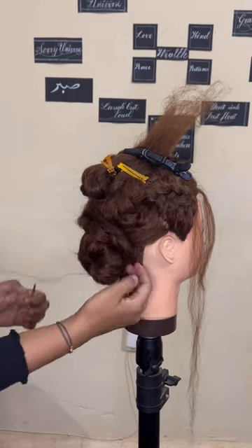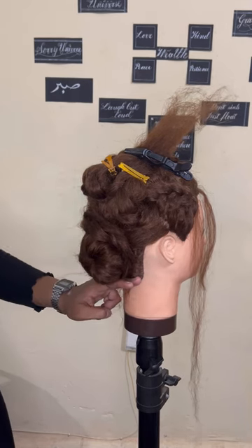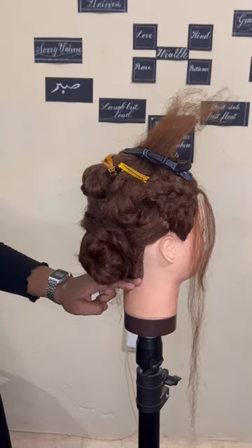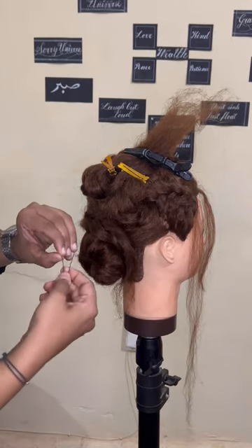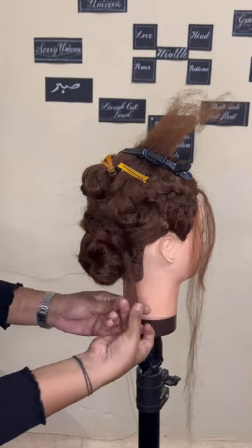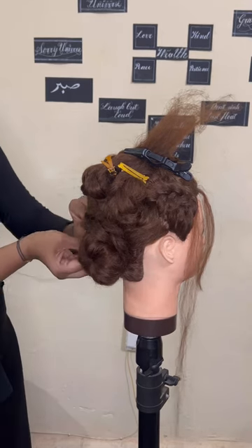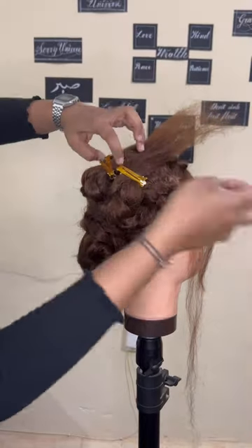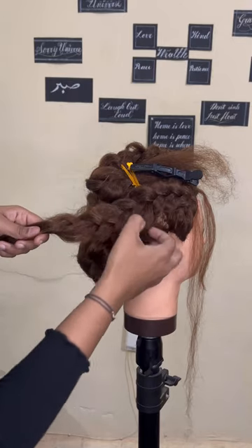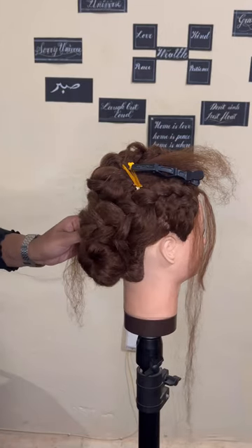Taking the first left braid, I'm clipping it along and adding U-pins to secure it with the bun. I've done the exact same thing for the artist's hair — I'll share the reference picture at the end of the video, so please stay with us. Coming on with the second braid on the right side, I'm overlapping it from above and securing it with more U-pins.